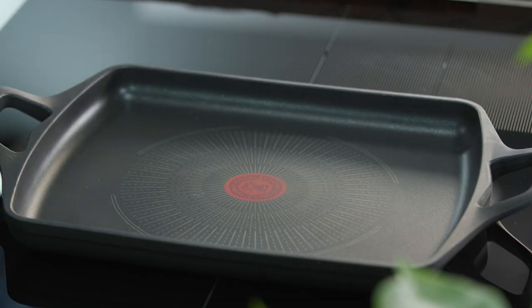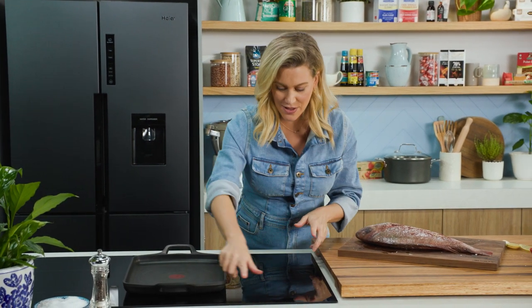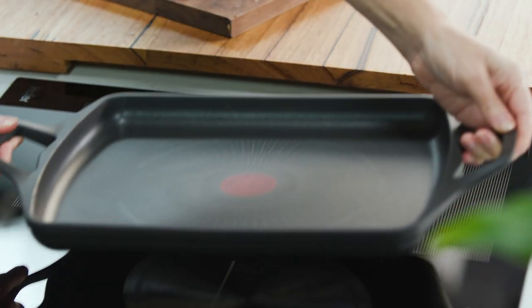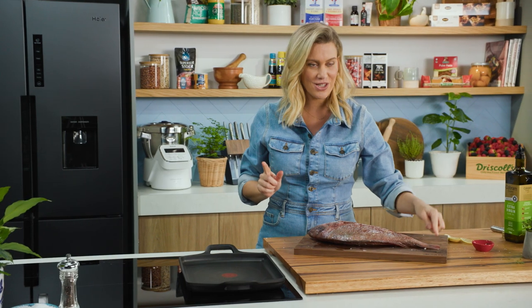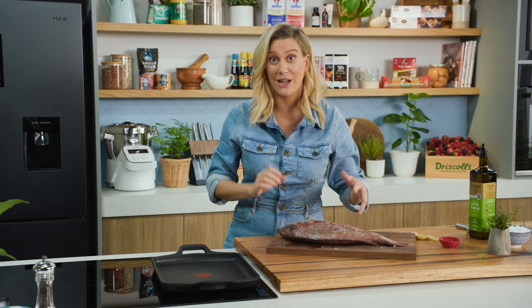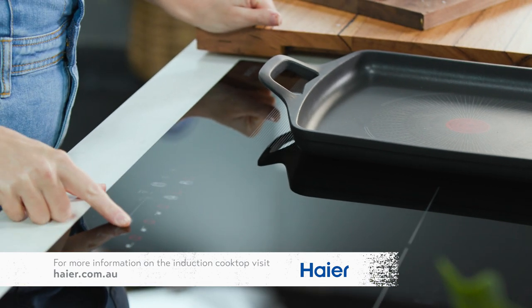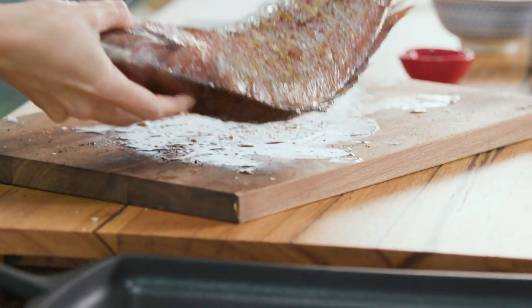I'm going to cook this a la plancha, as we say in Spanish. I've got a rectangular pan here and my induction comes with a flexi zone, meaning this rectangular area is paired so we get a beautiful even heat — which means the fish is going to cook from nose to tail evenly. That's what you want when cooking a whole large fish like this. Let's get the heat on — we want it at high heat, and we're going to cook this fish for about eight minutes on each side.